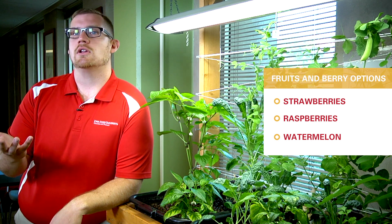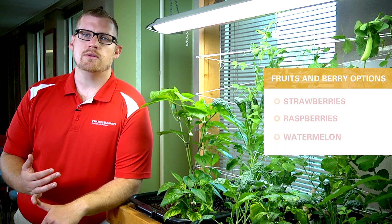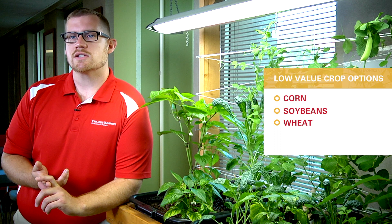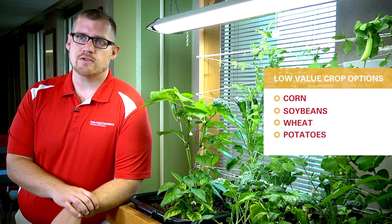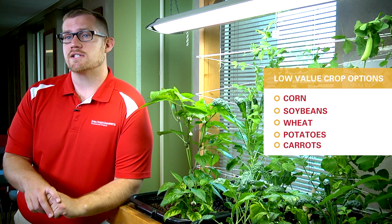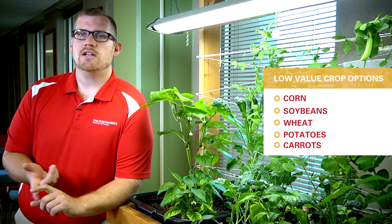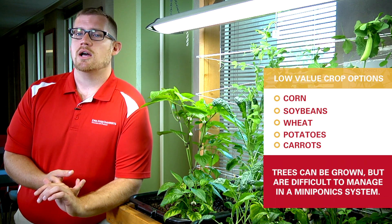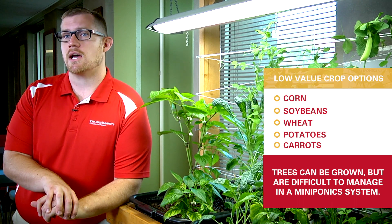In terms of some of those lower-value, higher-resource crops, things to avoid would be corn, soybeans, wheat, and those sorts of things. Potatoes you can grow, but there's not a whole lot of space for them. Other rooting crops like carrots can certainly be done in a system like this — I've seen it done — though maybe not quite as valuable. Trees for fruit or nut production can certainly be done, but this system is not suited very well for those types of plants.